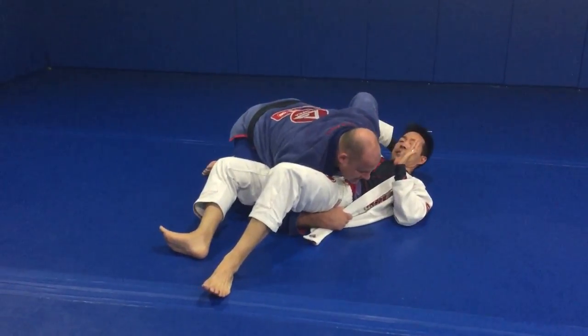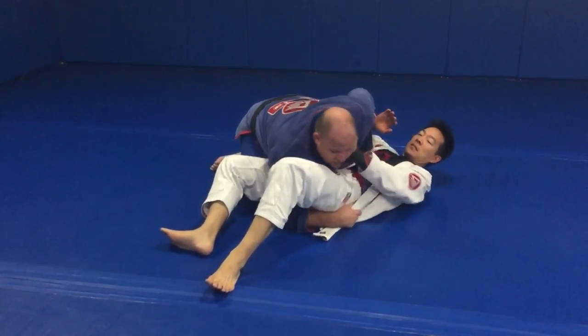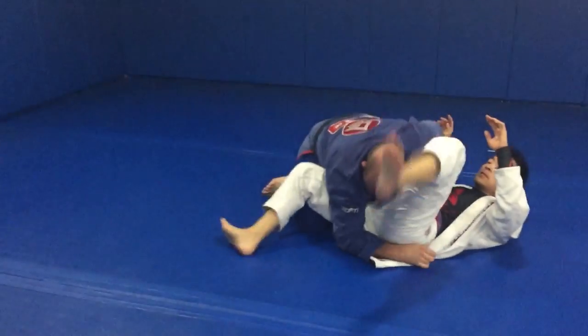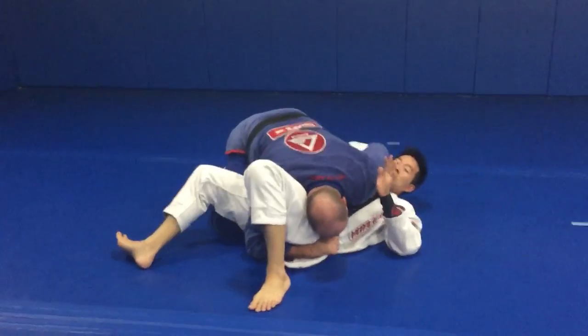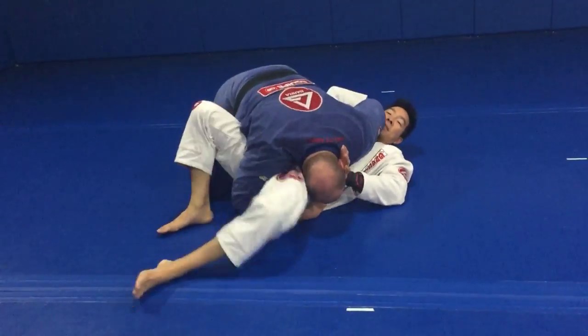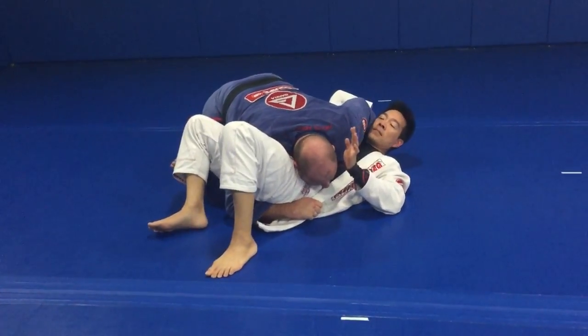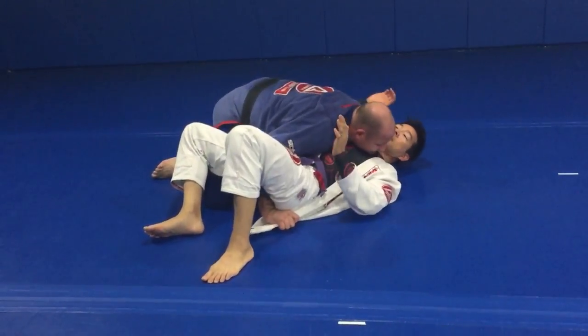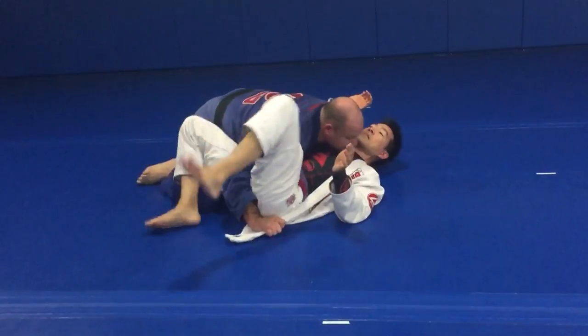From here, people will say: what if he attacks, pushes my head, and goes for a triangle? Two things. One: glue your head to his leg. Go for the triangle now — he can't. And when you feel comfortable, move your head from low to high, and he won't be able to get the triangle.